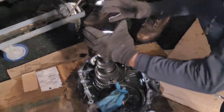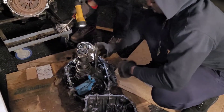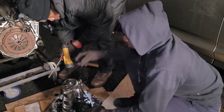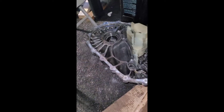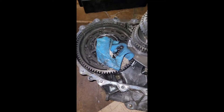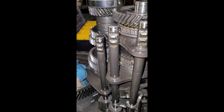I'm going to set it up on the table and then put the countershaft back in, and the mainshaft back in one at a time so I can reassemble. The bearing got stuck in there.